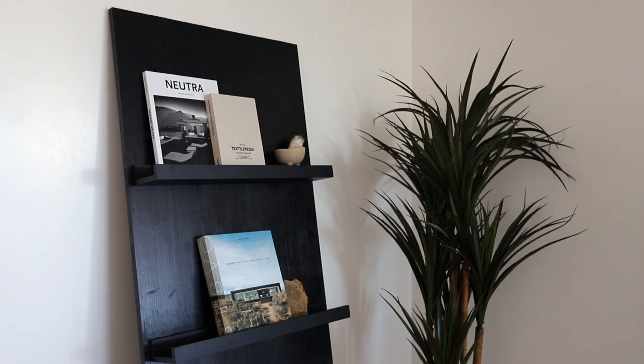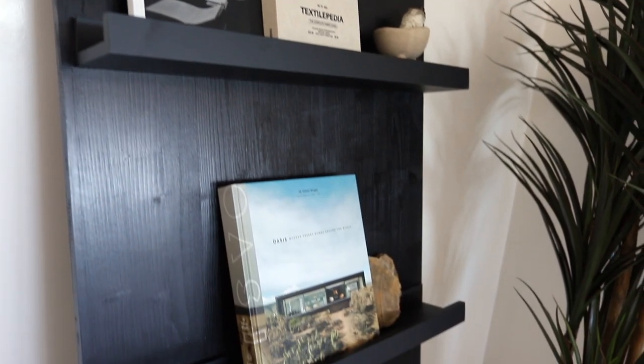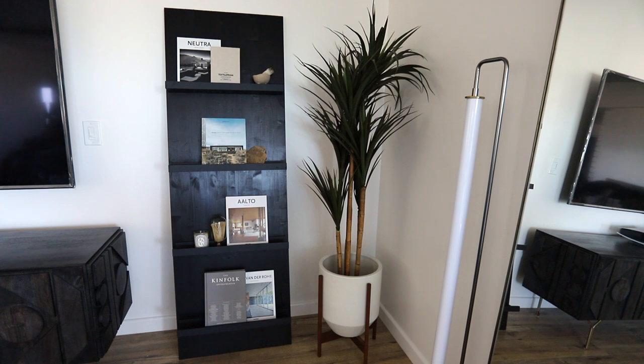After letting it dry, this is the finished product. I am so in love with this new bookshelf — it looks really unique. It's just a fun little twist on Ikea's picture ledges, and I had a lot of fun styling it, so I wanted to share that with you guys.